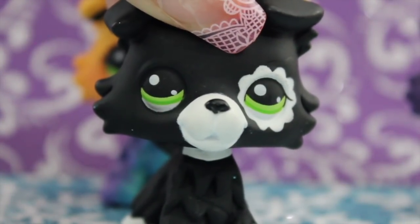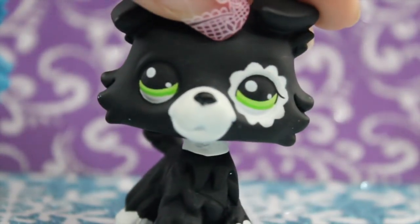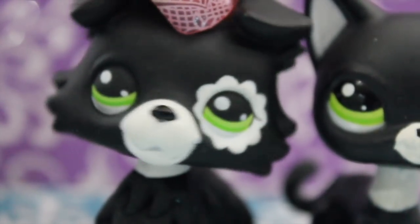Next up is the black and white collie. This one is really cute too, and fortunately, I actually have the LPS it was based off of. So, one of the first differences I noticed between the two is that one is a cat, and one is a dog. Yes, yes, that was a joke. Calm down.